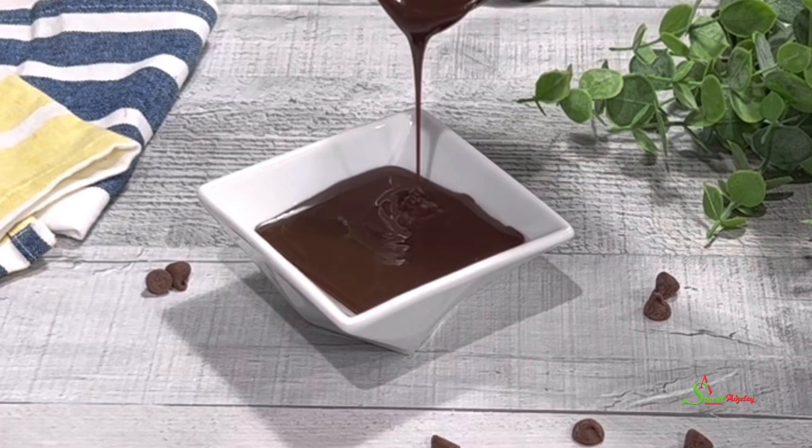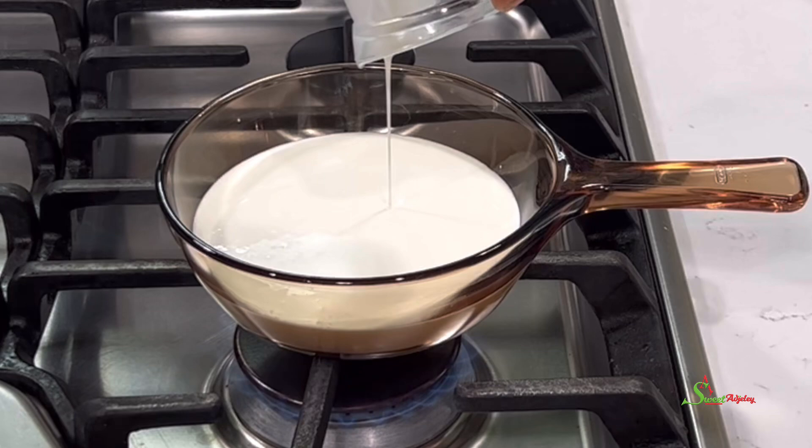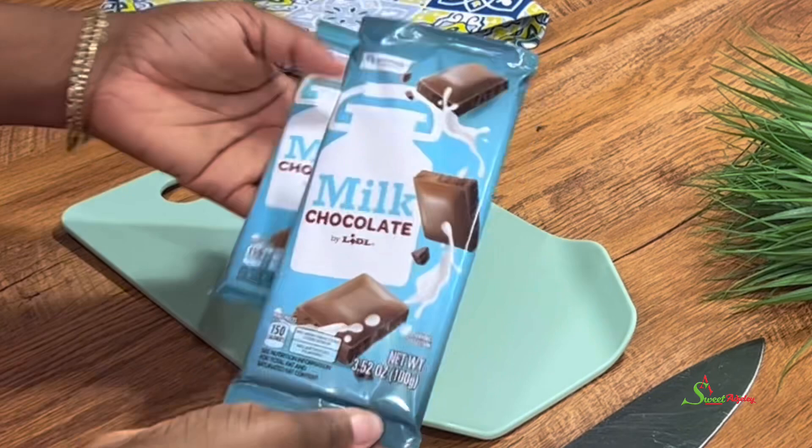In a pot, add in half a cup of heavy cream and we're going to allow it to scorch — we're not going to let it boil, we're just going to go ahead and heat it up.